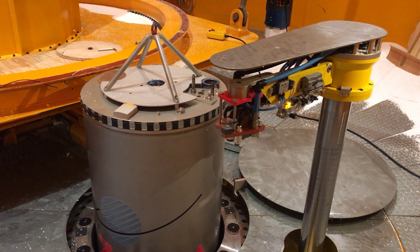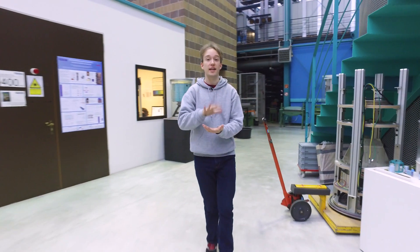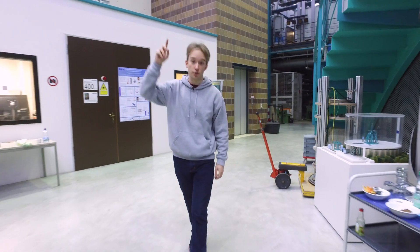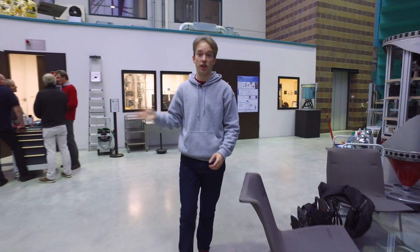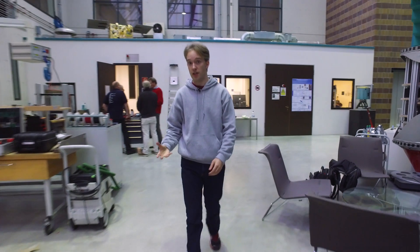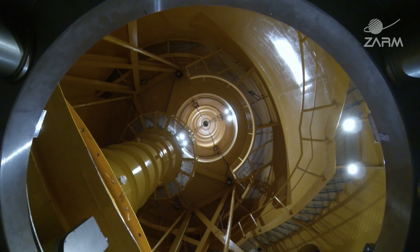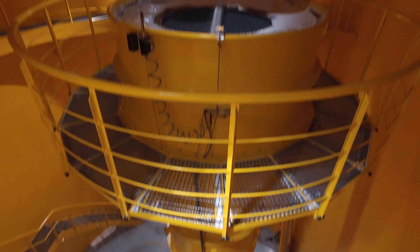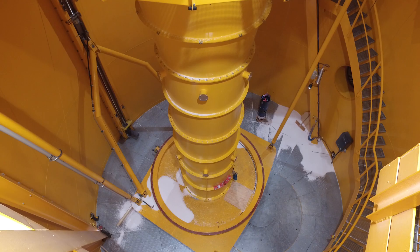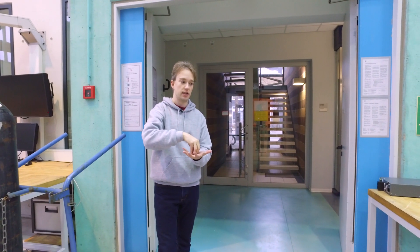It's a little counterintuitive, but the capsule really is weightless all the way up and all the way down. The forces acting on it remain the same even as it changes direction relative to us. Launch time. The slingshot will fire, and in the 9 seconds that the capsule is in freefall, an 8-metre-deep pit filled with polystyrene pellets will slide in over the catapult to catch the capsule. Hopefully.